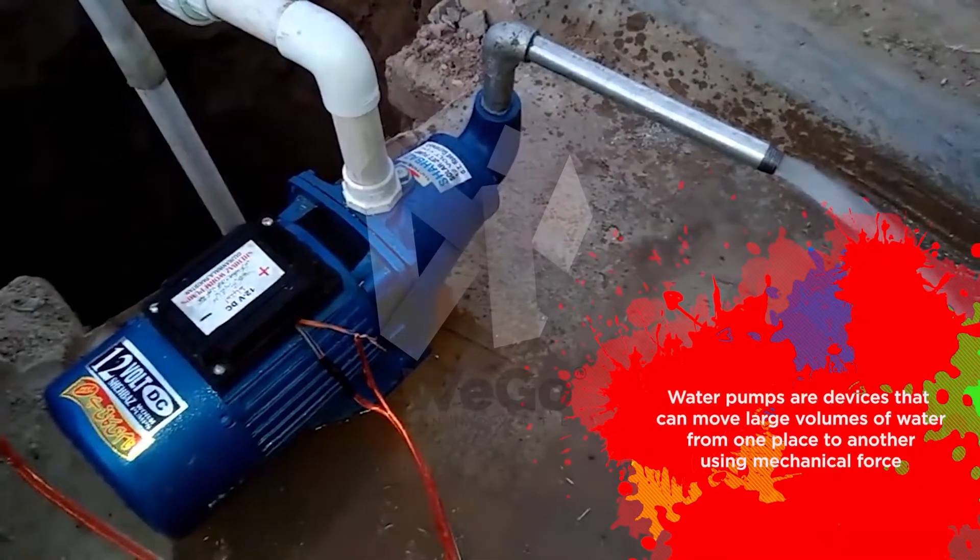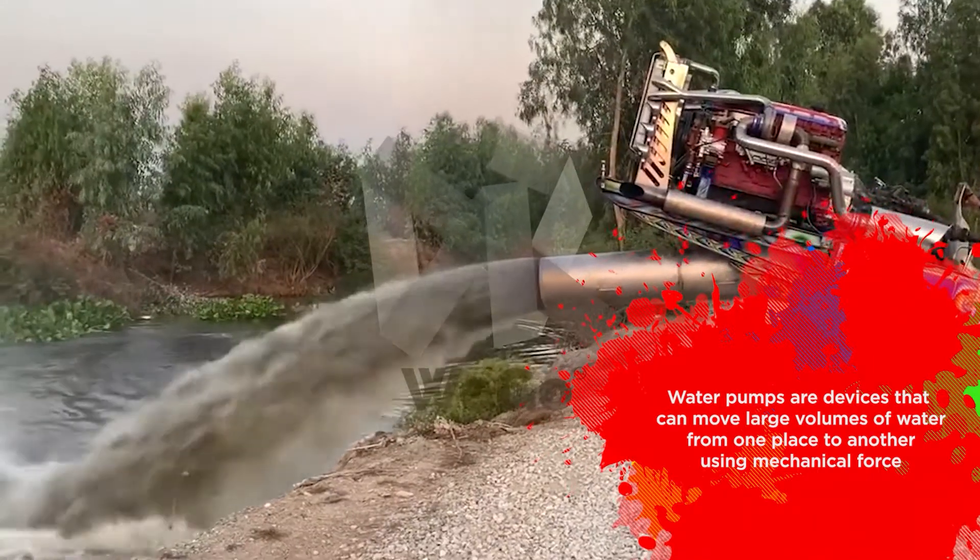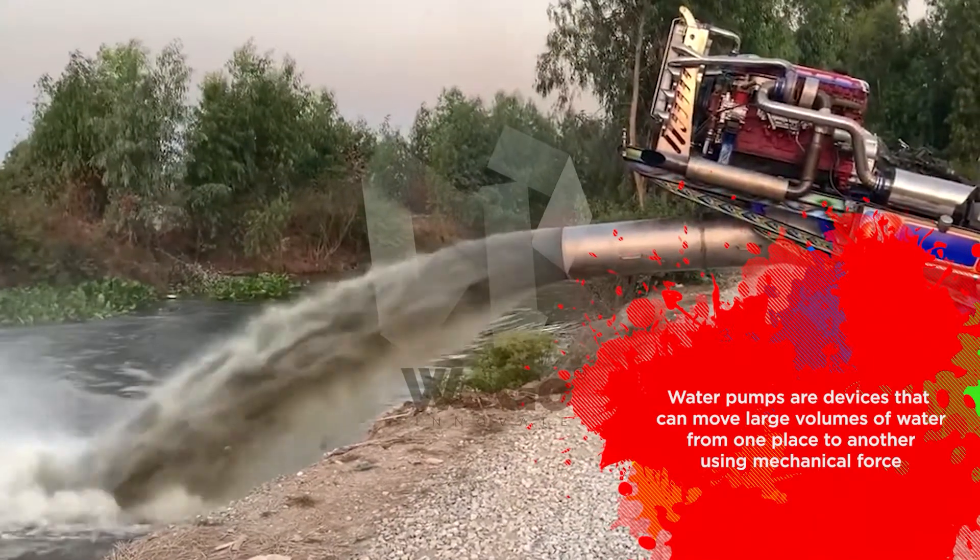Water pumps are devices that can move large volumes of water from one place to another using mechanical force.